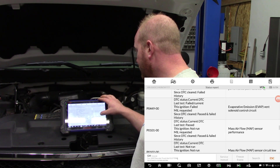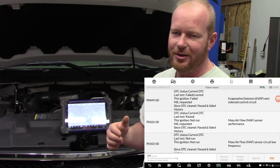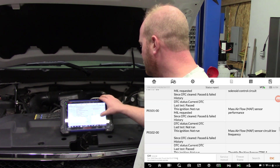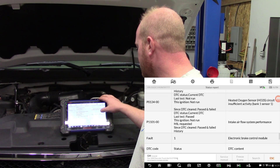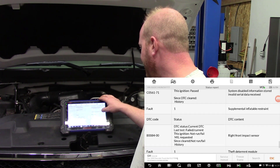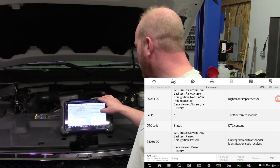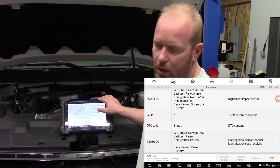We also have an evaporative emissions vent solenoid code, and a mass airflow sensor code — but that one doesn't concern me much because the customer drove it here without the air tube on, so the MAF wasn't even reading. We also have a throttle position sensor performance code, an airbag module code with the right front impact sensor, and an unprogrammed transponder. So we'll get those keys programmed to the truck while we're here.